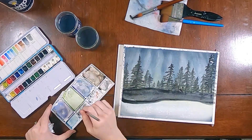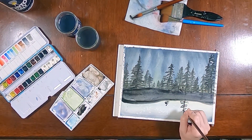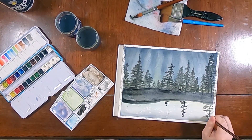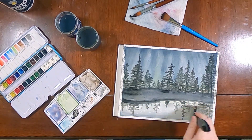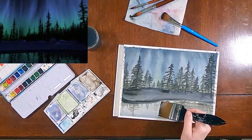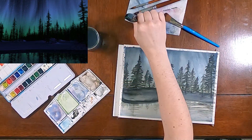Then to achieve the reflection in the water, I did start wet-on-dry to paint kind of similar shapes. And then I went over with a wet, clean brush and lifted some of the paint and smoothed out the paint.